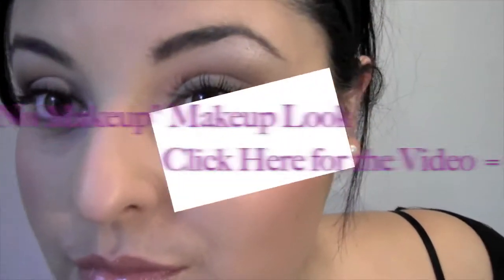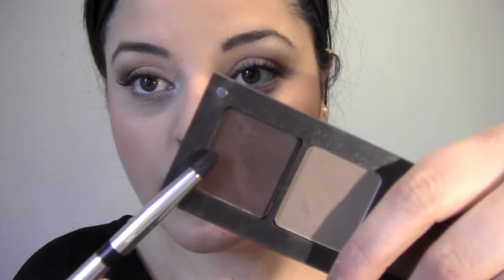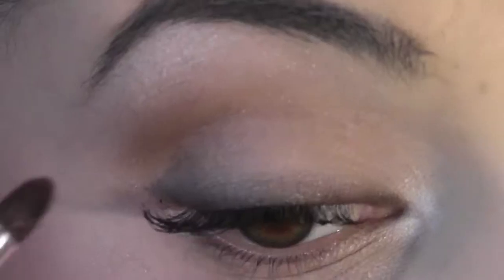I'm wearing very minimal makeup from my no makeup makeup look — if you want to check out that video, here's the link right here. We're going to convert it into a night look, so I'm going to take this dark brown color and apply it on the outer part of my eye.